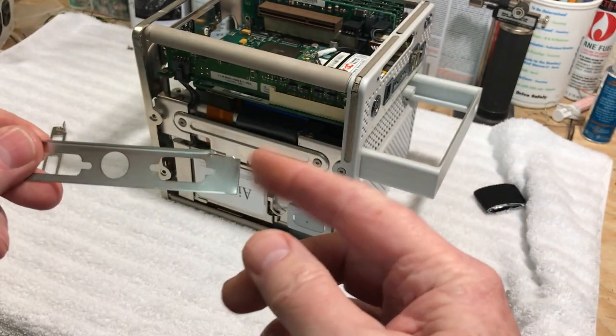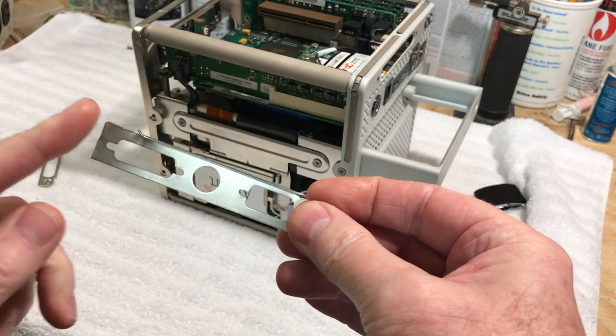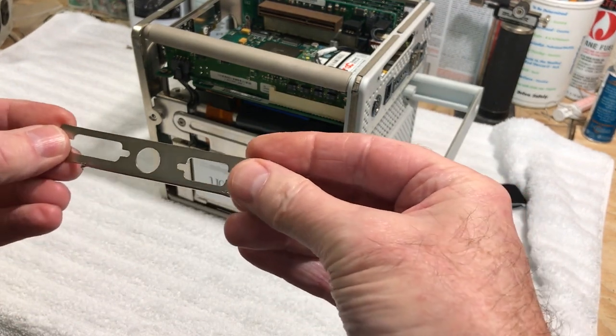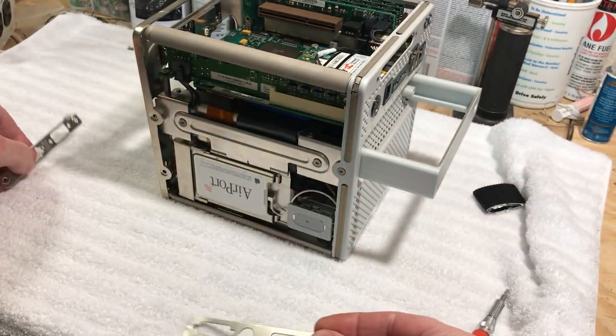I cut it because it went into the tower part — it had a little tab on it and was much wider. But you can see it has the DVI, VGA, and S-video.